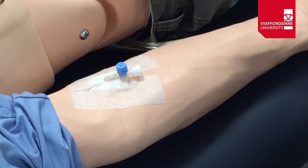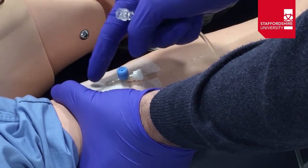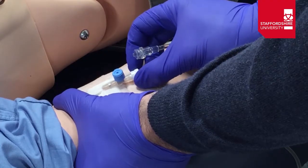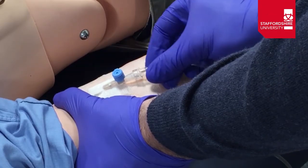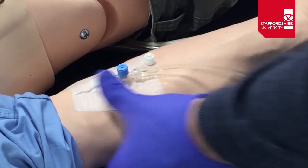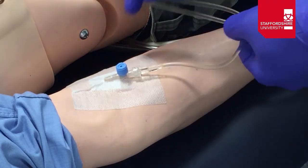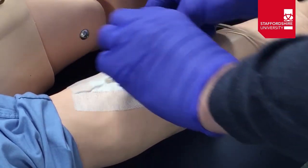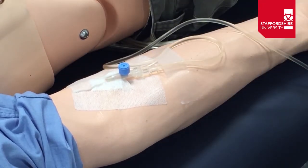We're then going to attach the tubing to the cannula. Apply pressure just proximal to the end of the cannula where it sits in the patient's vein, and remove the cap from the cannula end — this should prevent blood from leaking out. Attach the tubing and screw it gently into place. We can then put a safety loop on the patient's arm and secure it with tape to prevent the tubing being pulled away from the cannula if caught in transit.